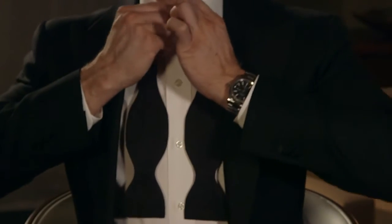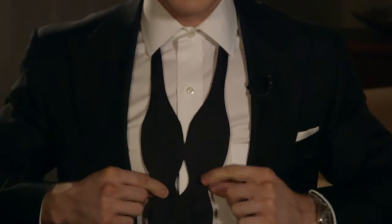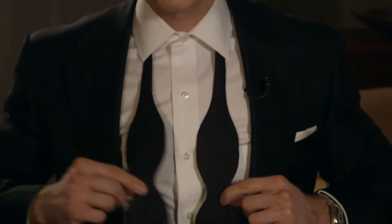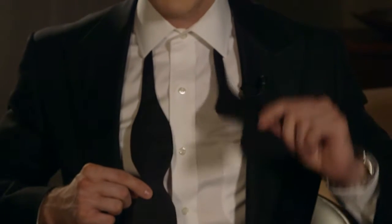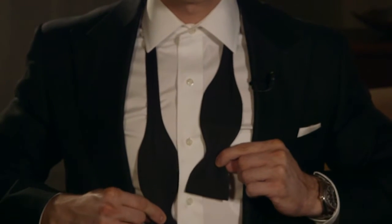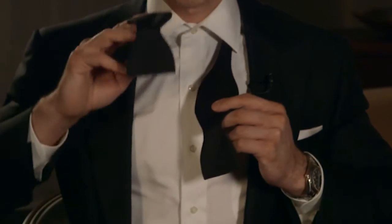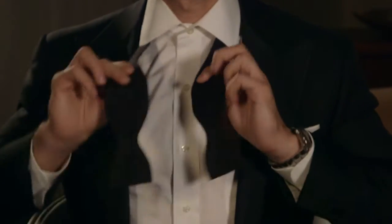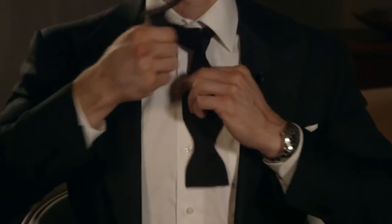We'll start out by buttoning our shirt collar. You'll see that we have two even ends for this bow tie. We'll want to make sure that one end — the one that's in our right hand — is a couple of inches longer than the one that's in our left hand. So pull that a couple of inches down. We'll now create a knot using the long end over the short end, pulling it back through the neck opening.